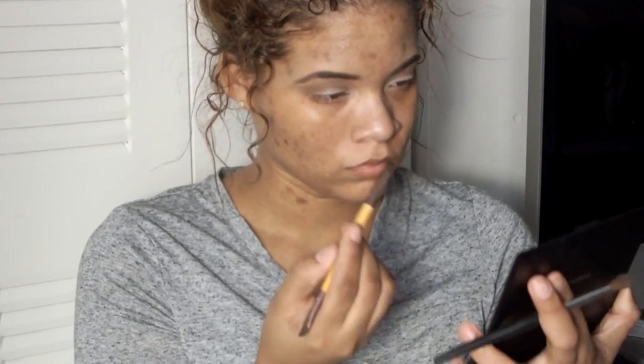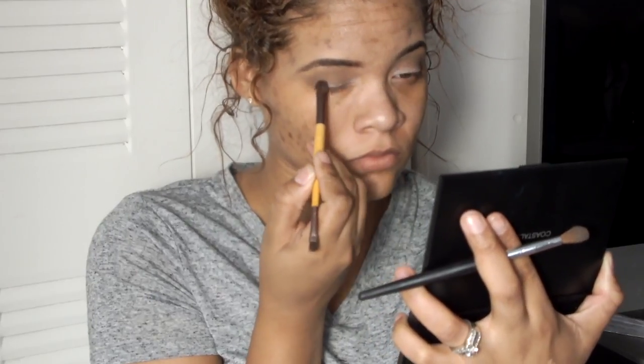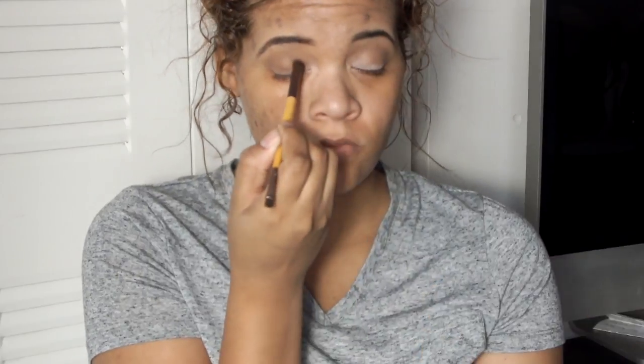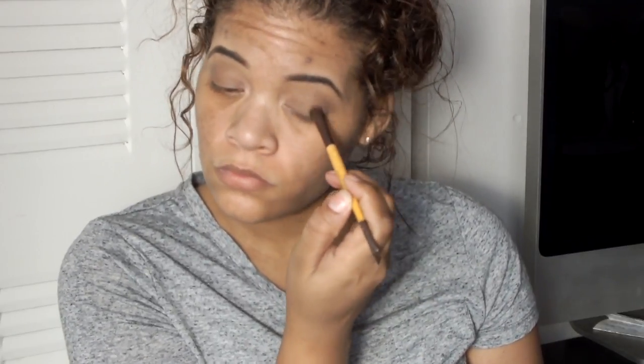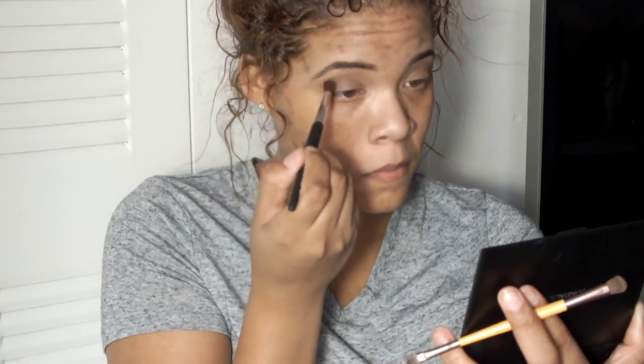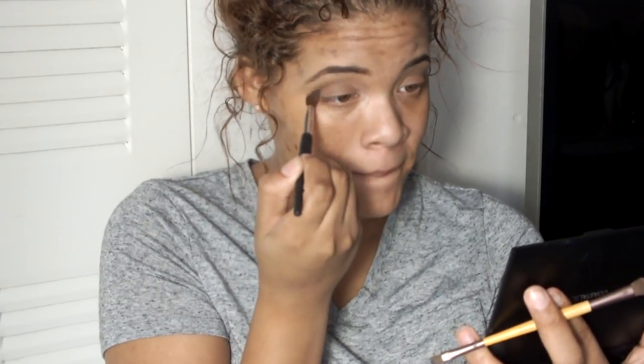I'm going to take the next shade here and go on top of the invisible — this is going to be invisible number two. I think I need to return this palette because it's not doing what I need it to do. I'm just going to go with a natural look today, from here on out that's what we're doing. I have no clue what I'm talking about — I think I'm talking to myself.